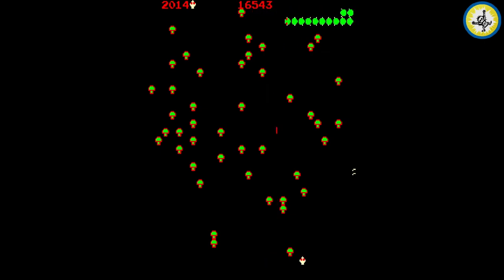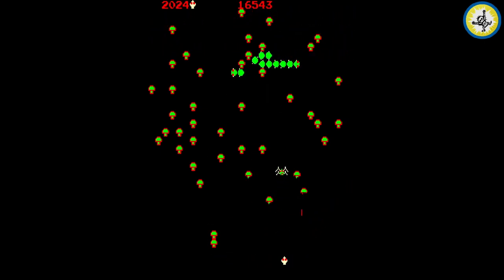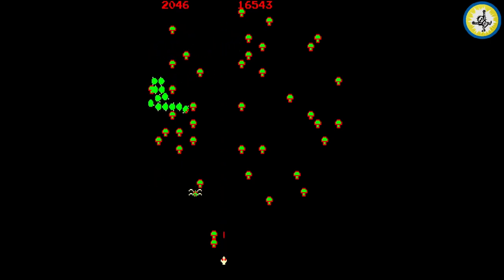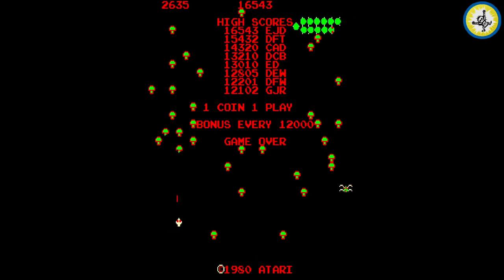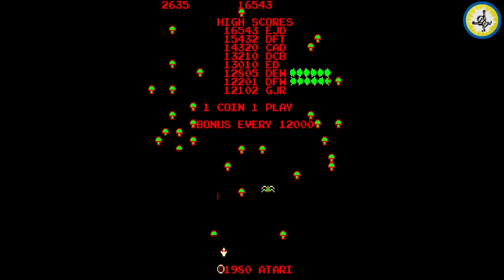Oh my god, I remember that! You know, when I play games I haven't played for many years — they are so hard. Oh, I can move up! I can move up, I didn't know that. I forgot I can move upwards. All right, the game is very, very hard, seriously.